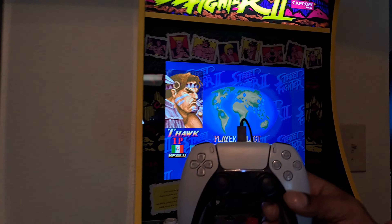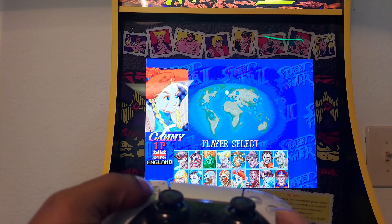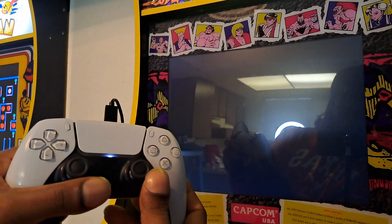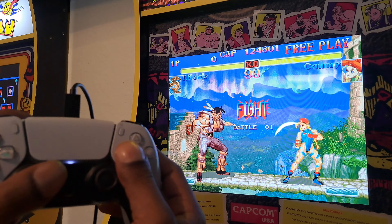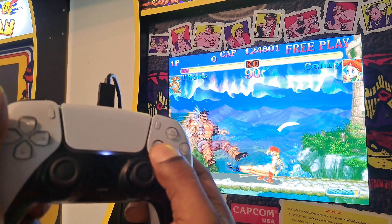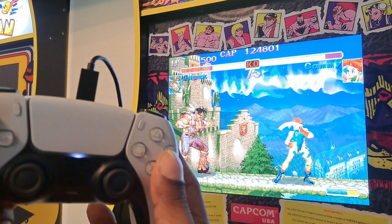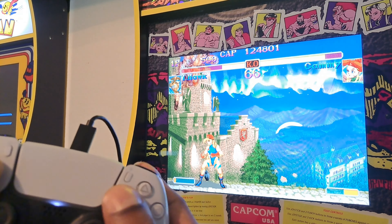Let me get close and show y'all some of the buttons. If I go down, up, left, right — the directional inputs all work. All the buttons are mapped like how they're supposed to be. This is the mid punch, high punch, and the fierce punch and fierce kick is at the top. You got your low kick and your mid kick. Fierce kick, low punch, mid punch, fierce punch. Everything is mapped how it's supposed to be. That is crazy.